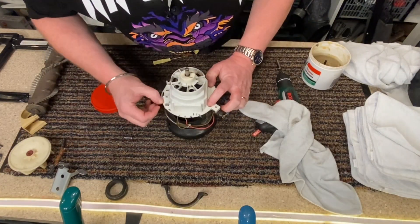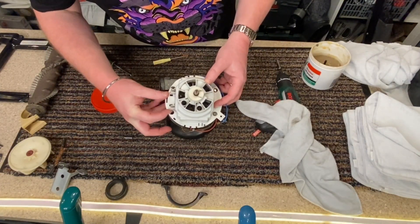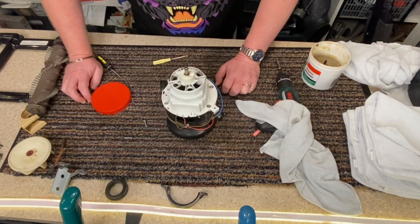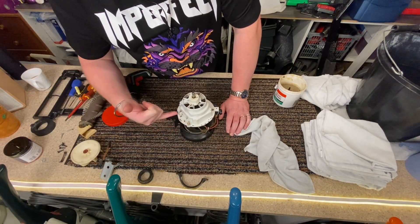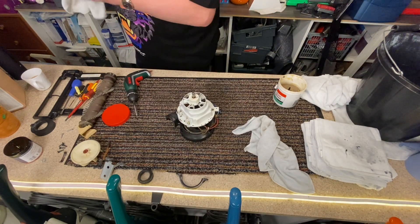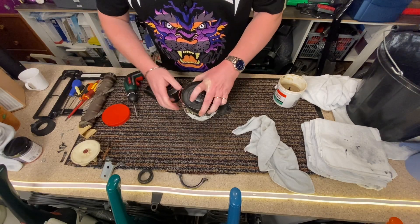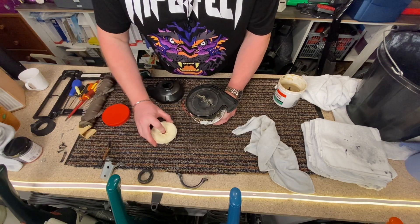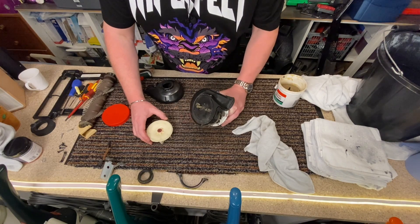Those two are fine. That one's got a little bit of grip left in it, but that one is completely broken off. So I'm going to have to hash something. Okay, so that took a little bit of Blue Peter ingenuity, but it's tight, so that's good. We all like it when it's tight. Okay, so that seems okay. Now we have this to put on.